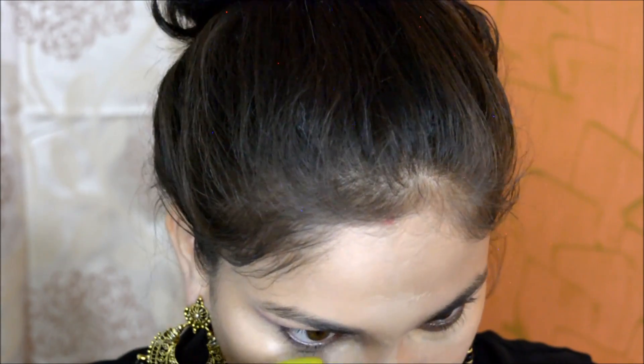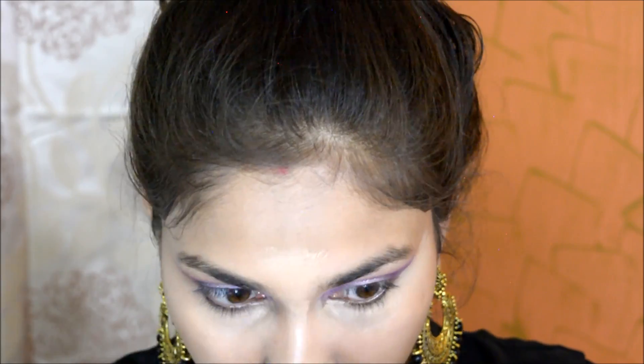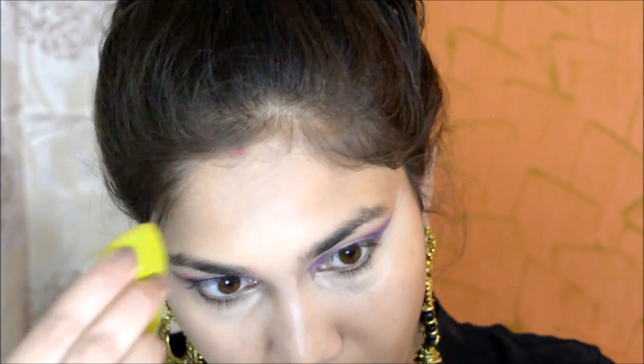I use my beauty blender — the same one I used for foundation — to blend everything out. Once done, I set my face with a big fluffy brush and then set my under eyes with a pressed powder.